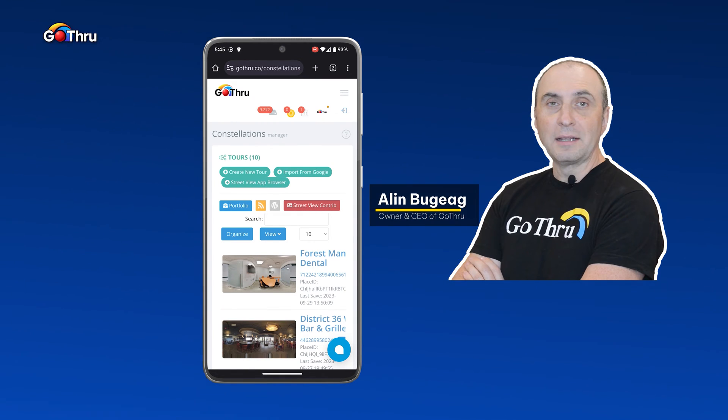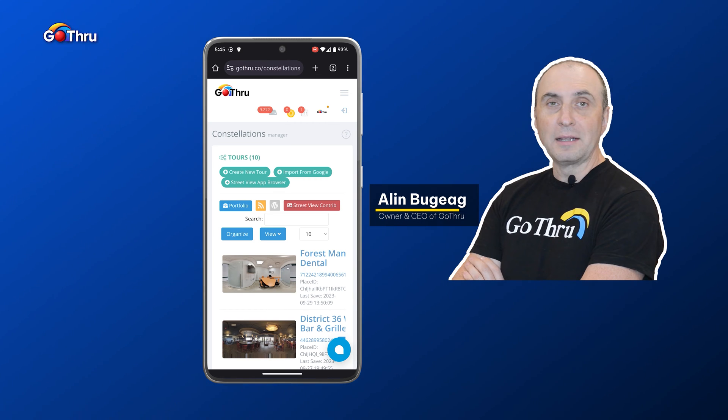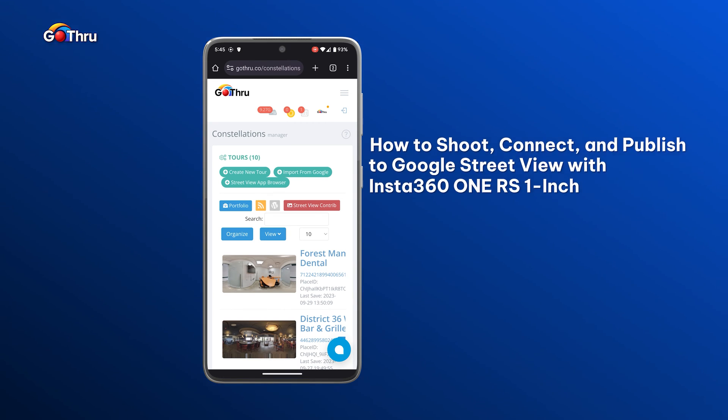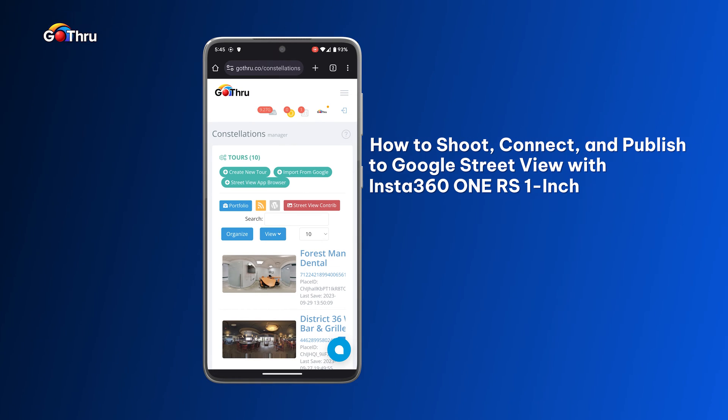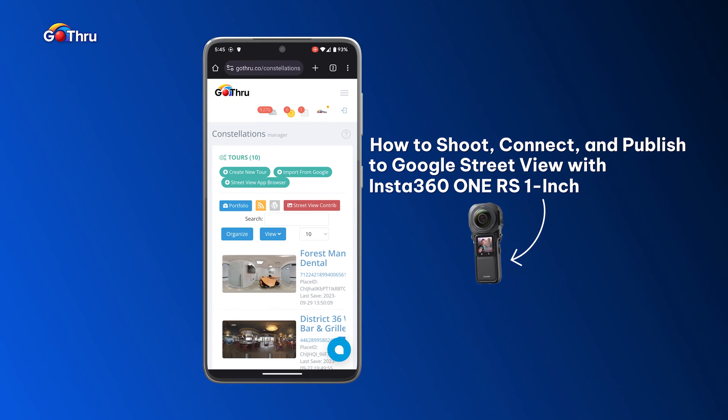Hello everyone, this is Alan from GoThru. This is the second part of the tutorial on how to shoot, connect and publish to Google Street View with Insta360 RS 1 inch.